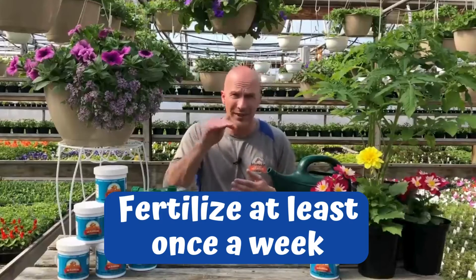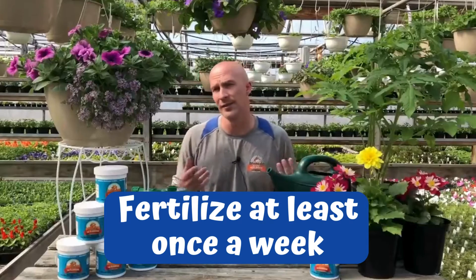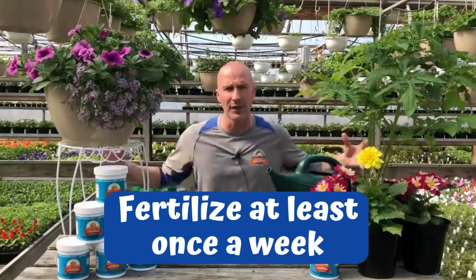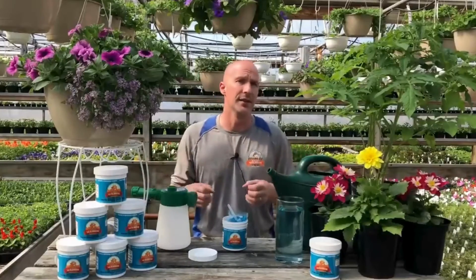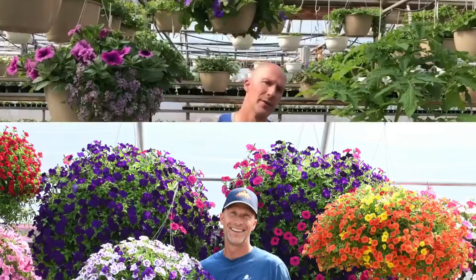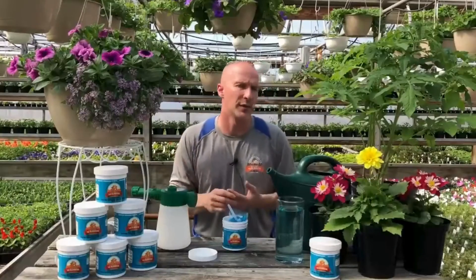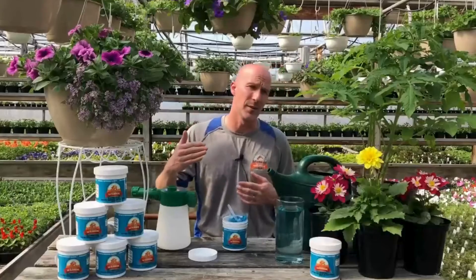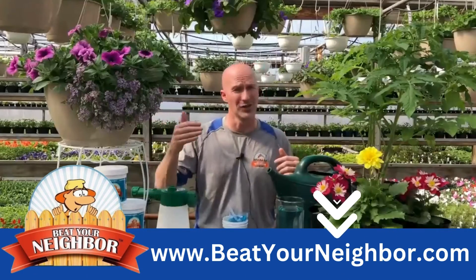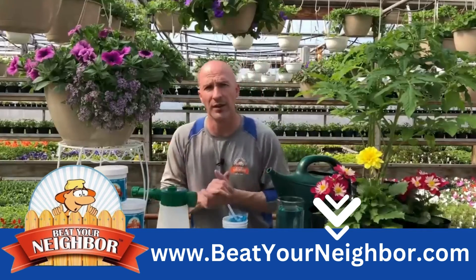At least once a week is your baseline for fertilizing. For me, early in spring in the greenhouse, I might be fertilizing several times a week because I want to get everything ready for sale, get everything moving, punching out flowers, and really explode that growth. Then I'll tear it back to about once a week during summer once the plant is where I want it.